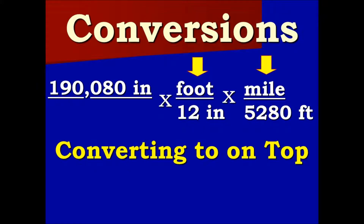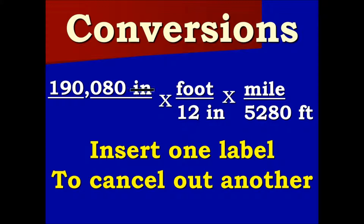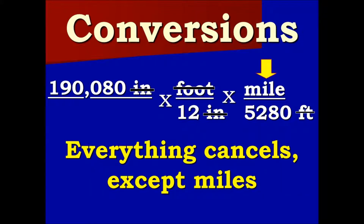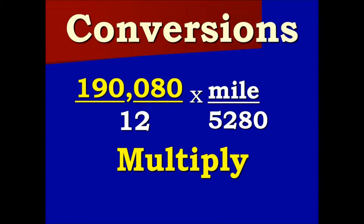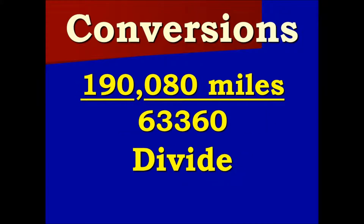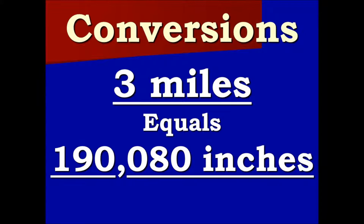What we are converting to is on top. We insert one label to cancel out another label. Everything cancels except miles. Here we multiply 190,080 times 1, then continue to multiply across. Now we divide 190,080 by 63,360 to get three miles. So three miles equals 190,080 inches.